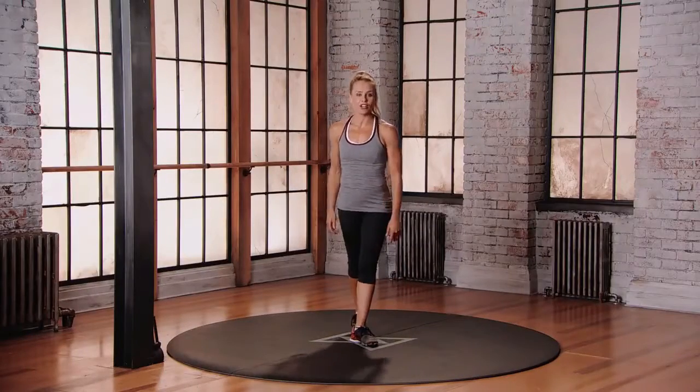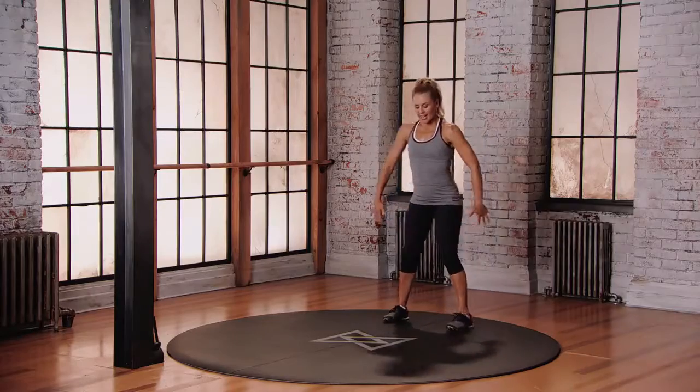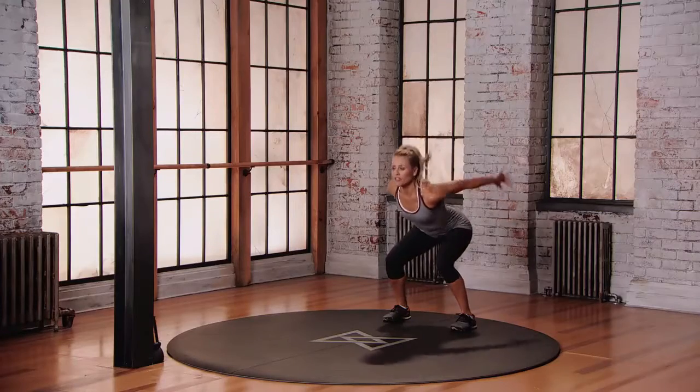This is mod two for the standing long jump. Starting at the back of your space, bring those arms down by your side, get into those hips and knees about 70 degrees, get low. Now swing those arms up as you push off the balls of your feet.